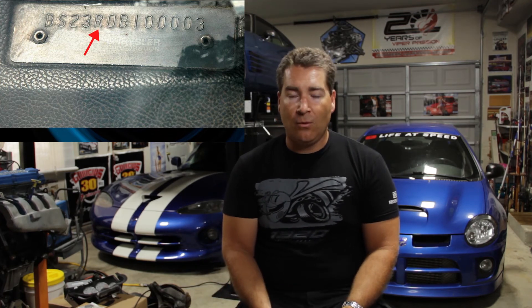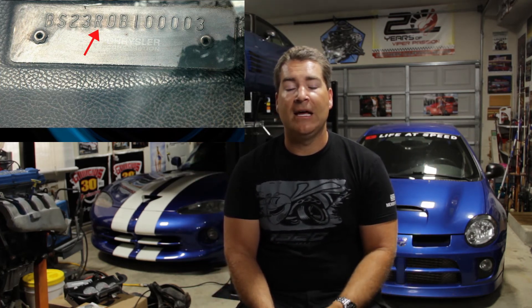The last engine in the entire lineup is the king of the hill — the one and only elephant, the 426 Hemi. That code is the letter R. You often see Mopar guys going around looking for that R code in the fifth spot of the VIN to determine if it was a real Hemi car. If you've got a car claiming to be a Hemi car, you always check: is it an R code or not? That's the entire lineup for the fifth digit engine code.